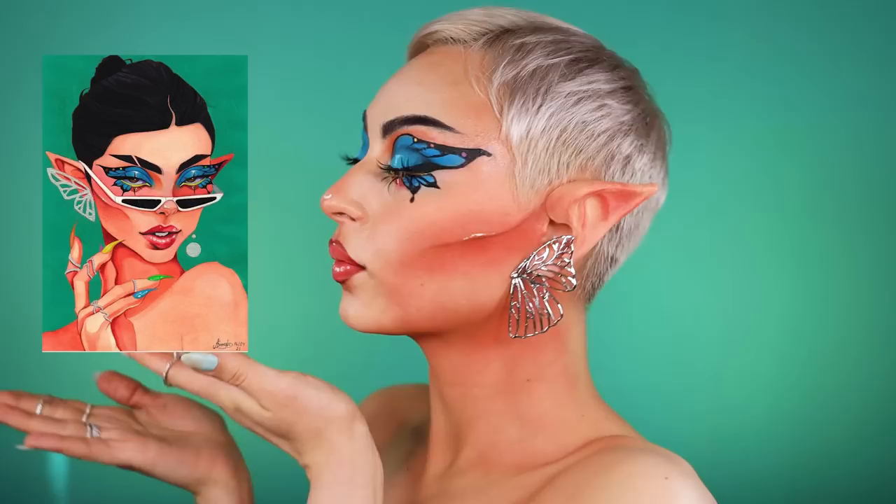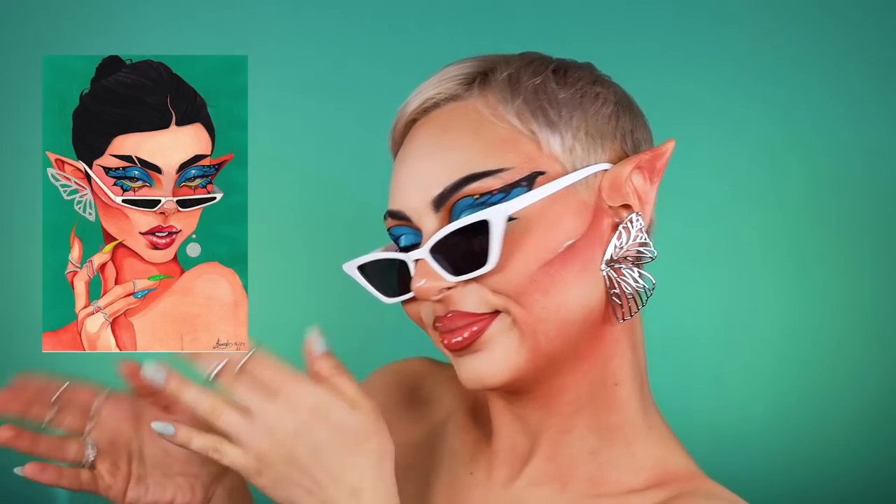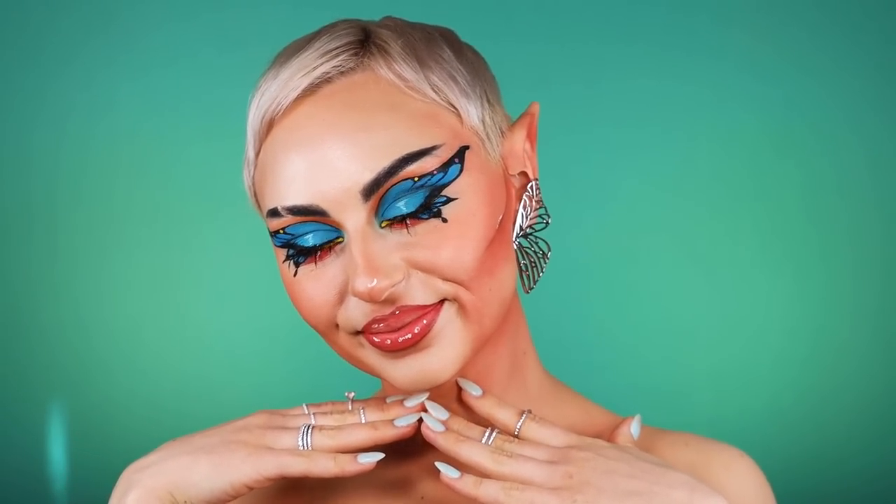I had so much fun creating this. Please go check out Alexandre Montero — he's amazing, his stuff is really cool, and I believe he's into music as well so go show some support. Thank you to whoever sent this to me on Twitter, and please send me more because I want to do more of this. Bye!